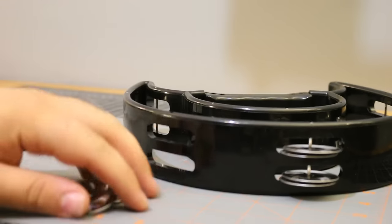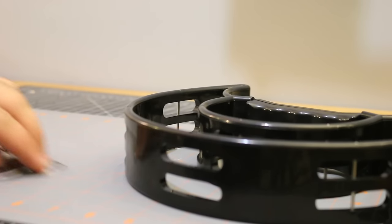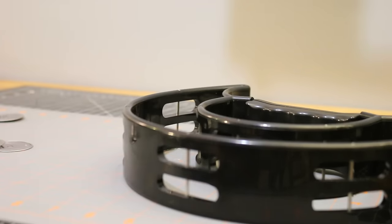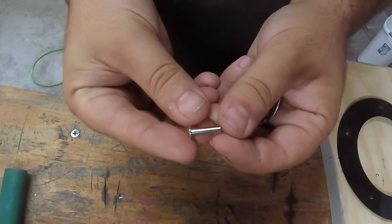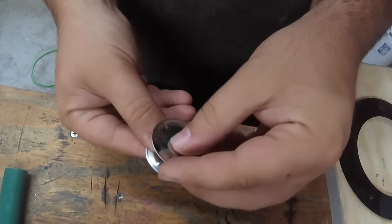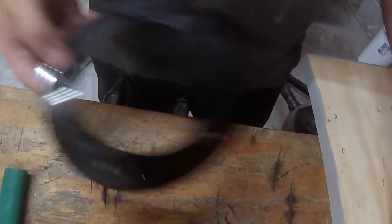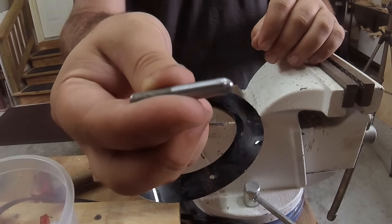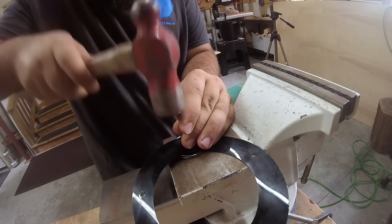The jingles are from the same cheap tambourine I used before — I'll have a link in the description. To assemble, I take a cymbal rivet, put the jingles on it, then push the rivet through the ring. Because the ring is plastic and soft, I was worried the rivet might pull through, so I'm using a washer to prevent that. I also use a tool — just the shank of a bolt I cut off with one end rounded over — to get the rivet started.